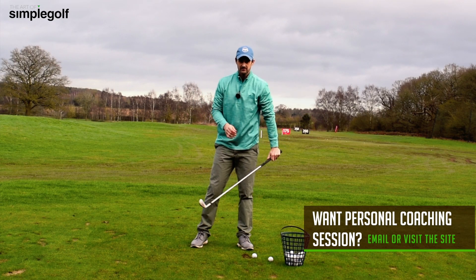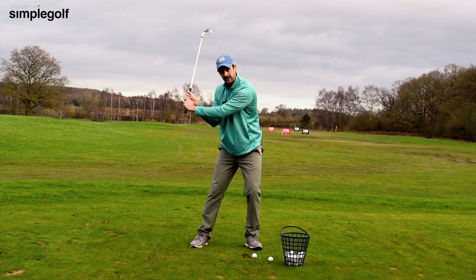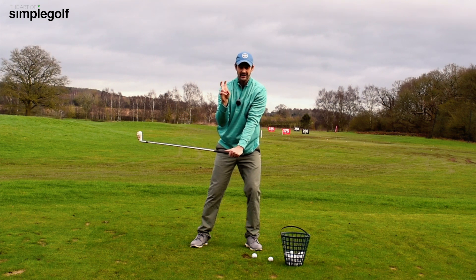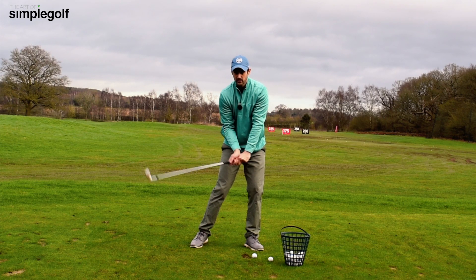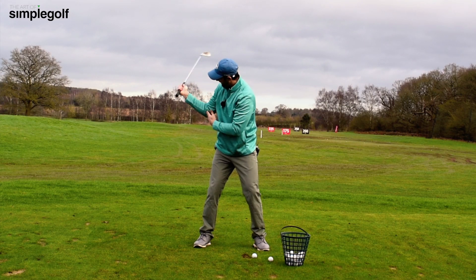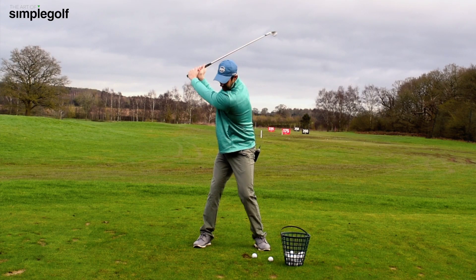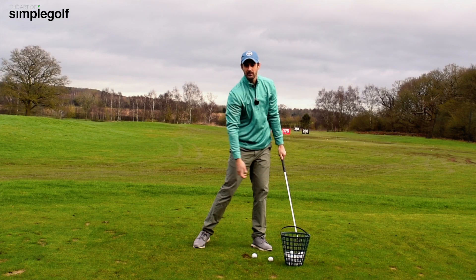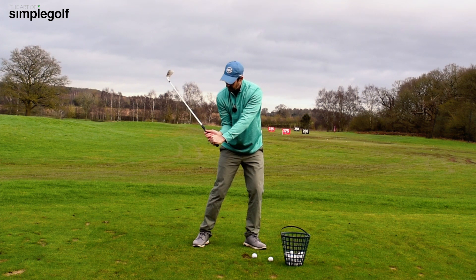The caveat with this drill is that sometimes when we're trying to wait a little bit and allow the arms to drop, we're still a bit too bent up here. We get into this position trying to hold that lag, and then we have to catch up and straighten the arms — and that's a variable that's very difficult to repeat. So we ideally want the arms a little bit straighter, a little bit earlier, but keeping that back to the target, getting into the impact position, and then swinging through. That's the compression and consistency you want.